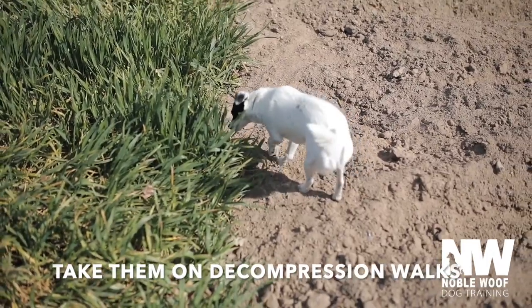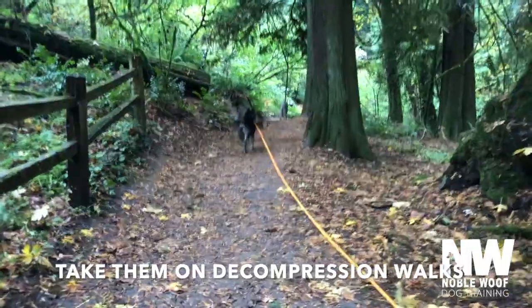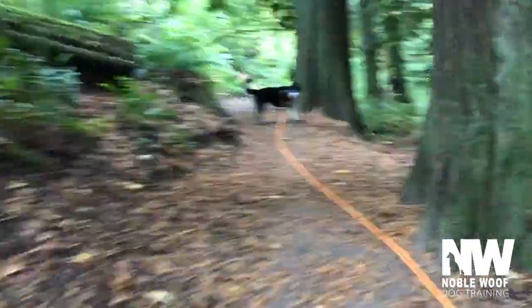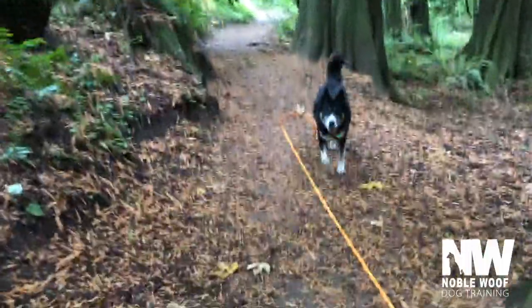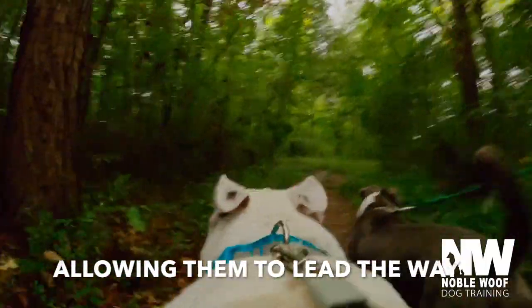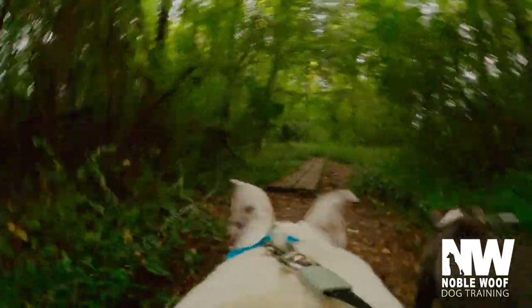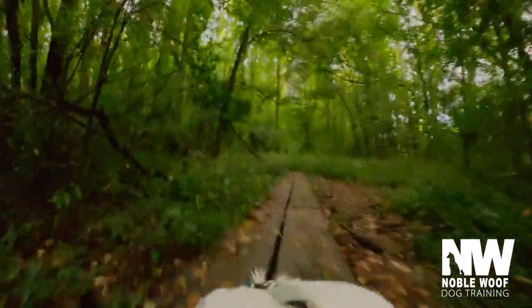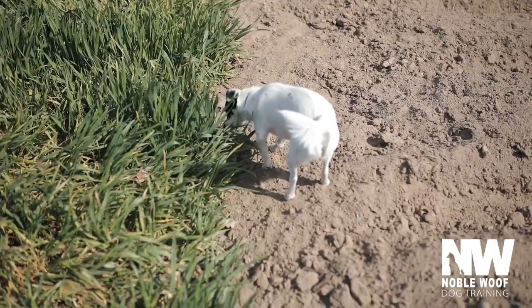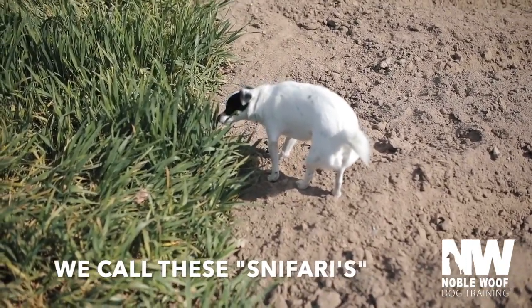This is best done on a long line, or you could take your dog to a designated off-leash area. Allow them to set the pace and lead the way — stop when they stop, move when they move. Let your dog sniff at will. We affectionately call these sniffaris, and dogs love them.